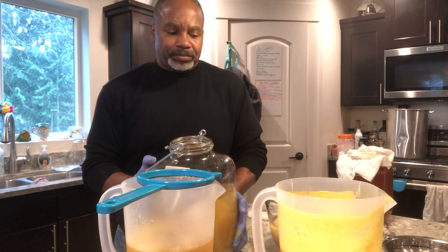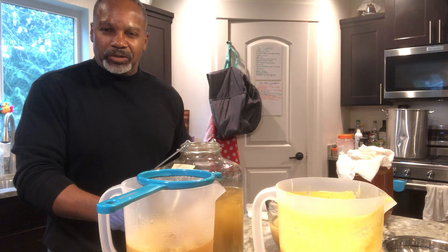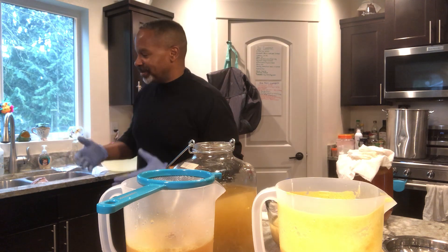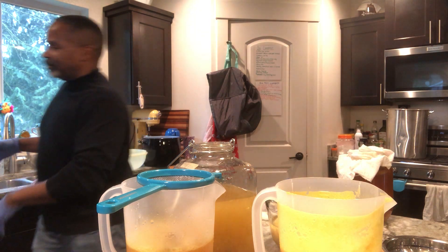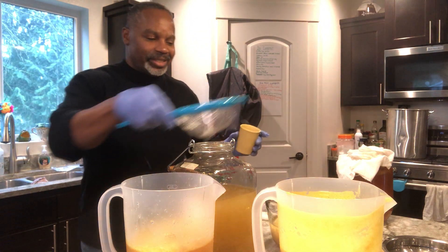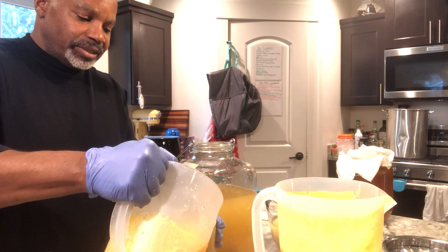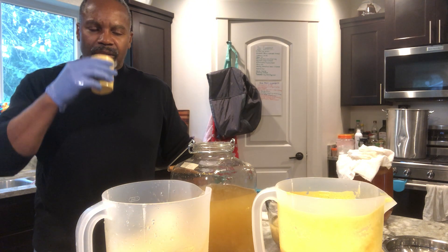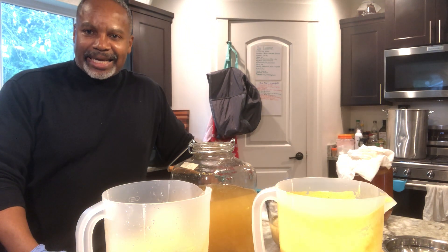I'm going to stop and give it a taste to see how it's coming along. This tastes too strong — too vinegary. I might add some more fresh liquid or water to cut it down a little bit. Let me grab a small taster cup so I can taste it properly, because I don't want to bottle all of this up and not like the flavor. Kick — yeah, it's still a little strong.